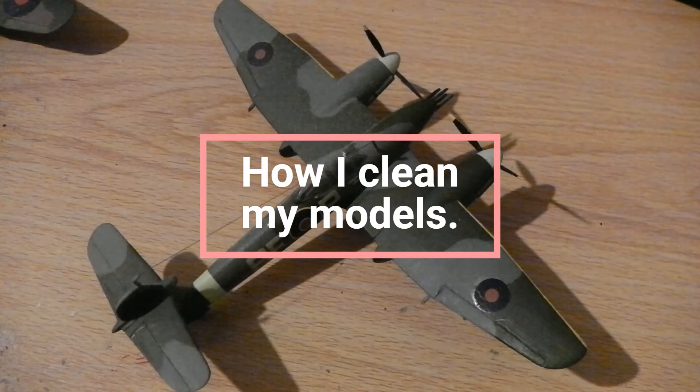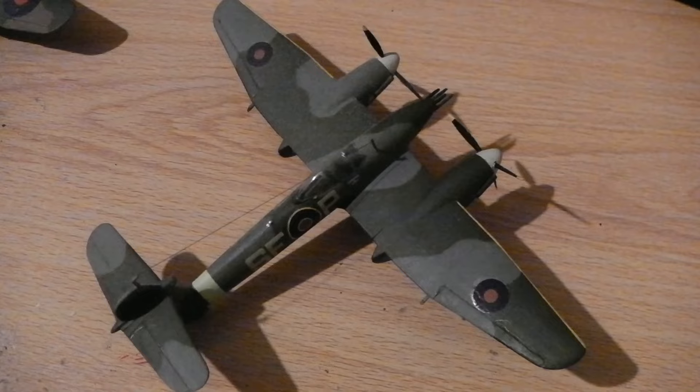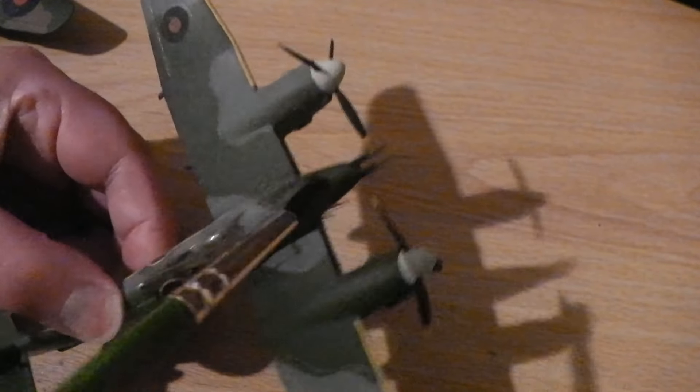Hello everyone, today this week I want to just have a little show of what I try and do to clean my models every so often. Now this Whirlwind — Rustman Whirlwind by FX — built by me.